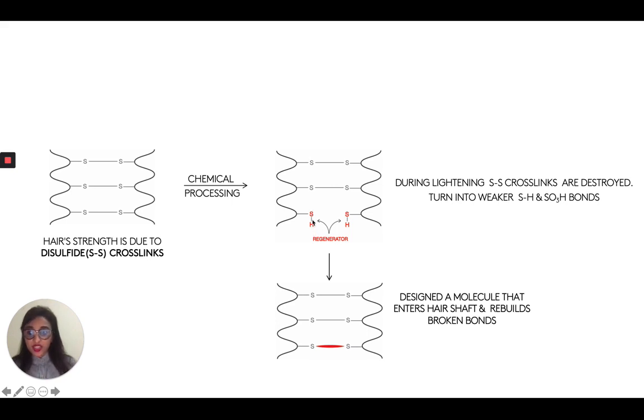You have to have a bond builder with the right chemistry so that it is actually going to interact with these broken bonds. So it'll actually interact with an SH bond and rejoin it. It'll actually interact with an SO3H bond and rejoin it. You can have a bond builder in your product, but if it doesn't have the right chemistry in the sense that it doesn't pinpoint the SH bond, then there's no point in that bond builder. So we at Uberliss made sure we picked a bond builder with the right chemistry. Because we're chemists, we understand what kind of chemistry is needed to rejoin sulfhydryl bonds and SO3H bonds.